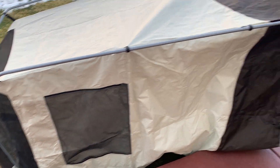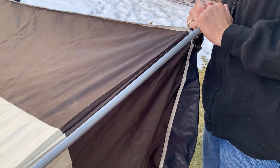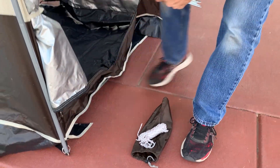Basically, once you have this thing put up, which took us less than 10 minutes to do, the rest of it is very self-explanatory. You just add the flooring of the tent, and you hook those four sides in.